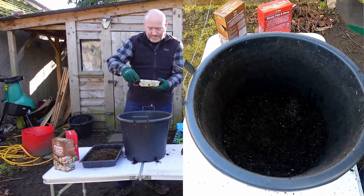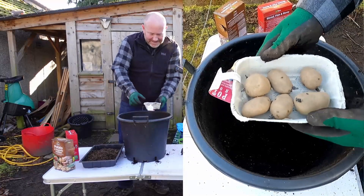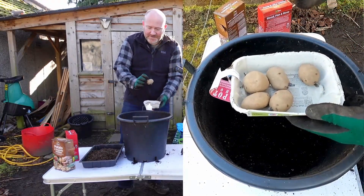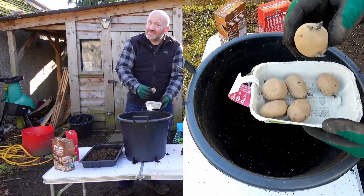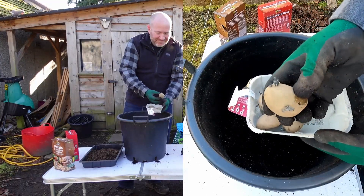Speaking of potatoes, this is the variety I'm doing this time. This is a French variety called Belle de Fontenay. You can see they've been chitting for a little while in my spare room — it's unheated but gets beautiful sunshine when it's sunny, like today. And you end up with lovely little chits like that.